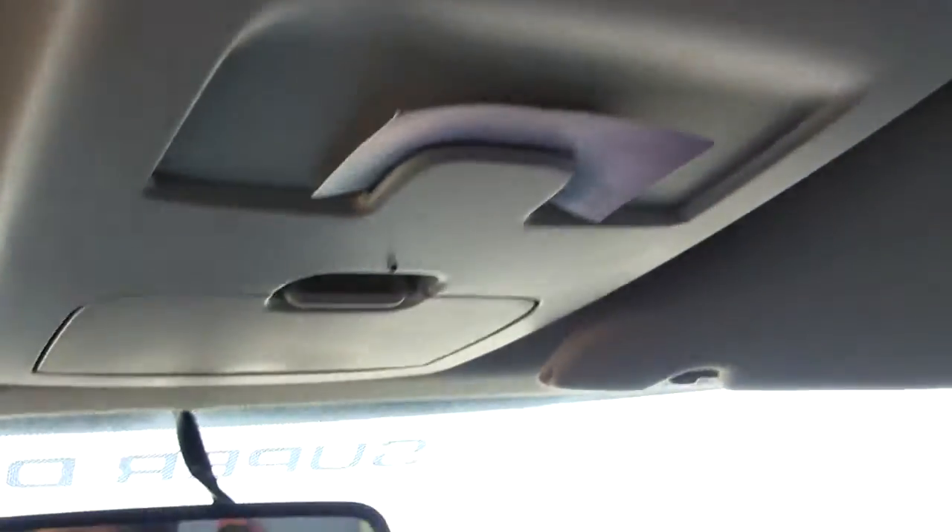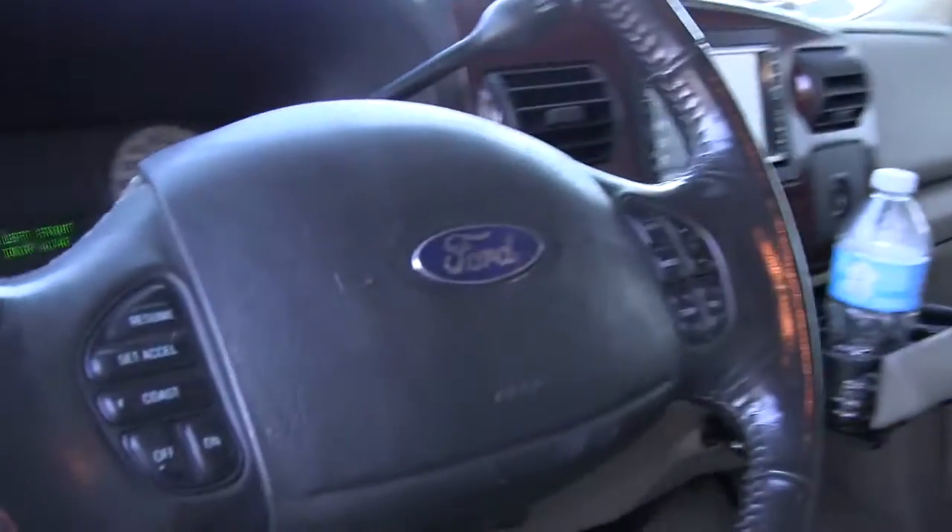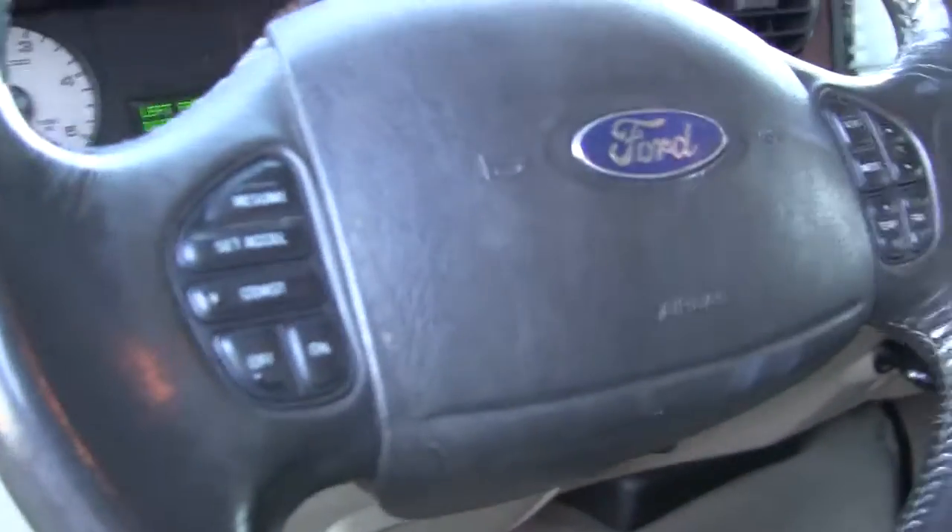It has a little console for holding stuff — sunglasses, drink holders. You need a back seat, I'll go around and open that door. It does have controls on the steering wheel.